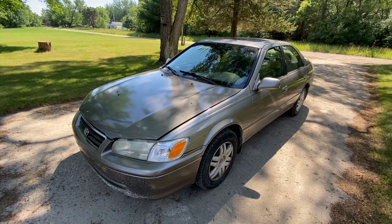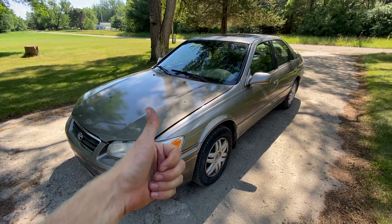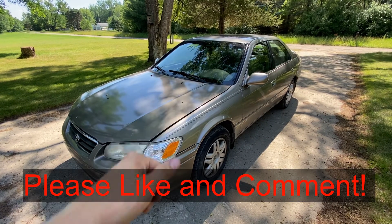Today we're going to recharge the AC on this 2000 Toyota Corolla. If this video is helpful, can you just hit that thumbs up button? It really helps me out a lot.